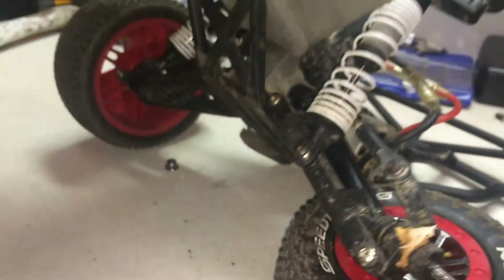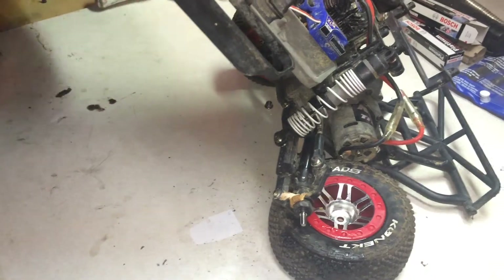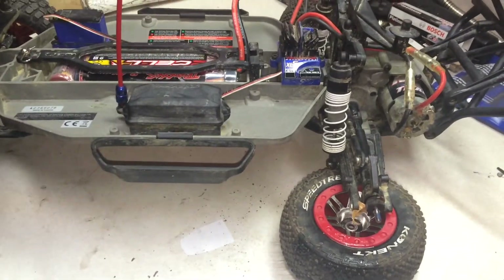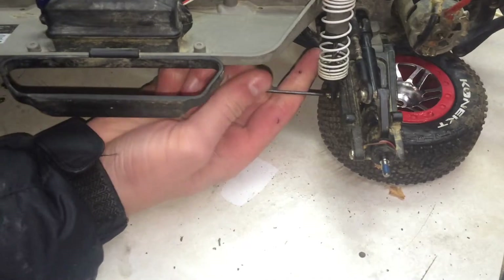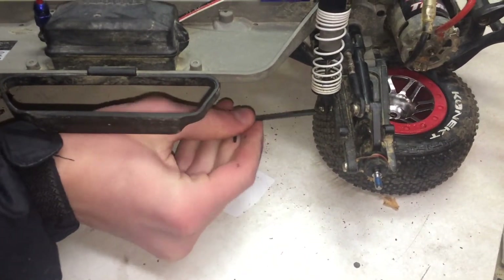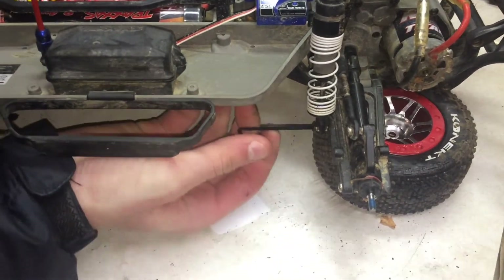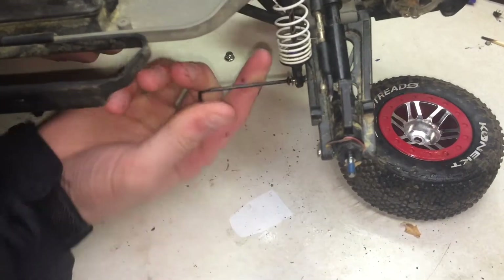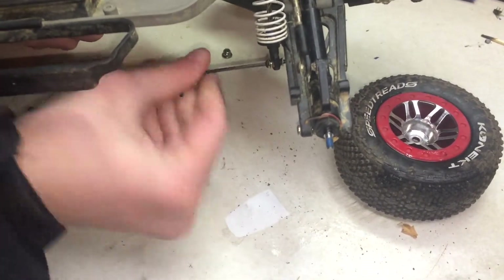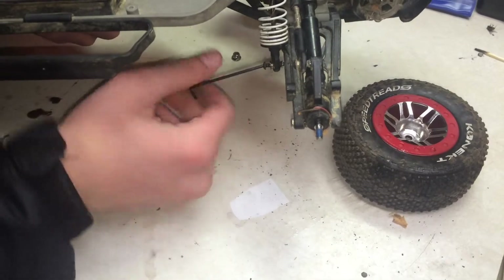I'm going to have to get in a weird position here to reach it. Just unscrew it and it's going to come right off. This is very difficult to get to. One of the washers just came out from the top one — I didn't realize there was a washer until now. So there's a washer with that, so be careful.